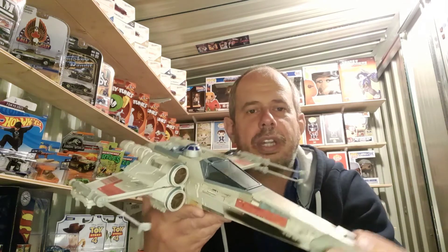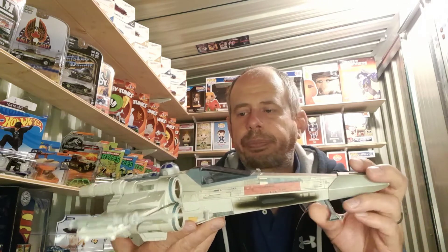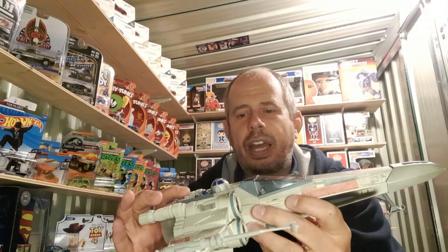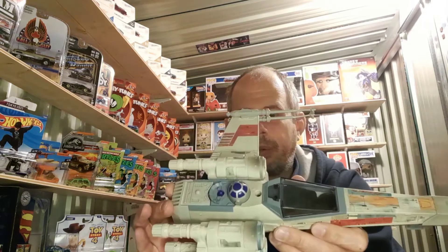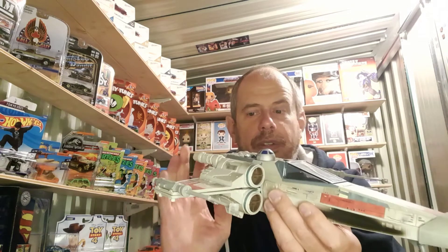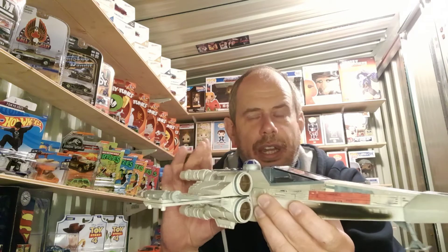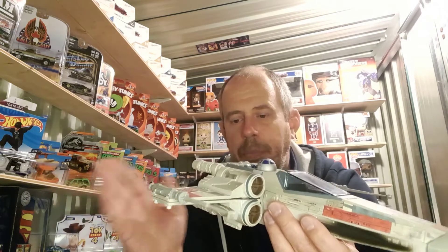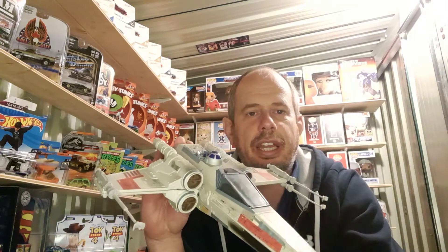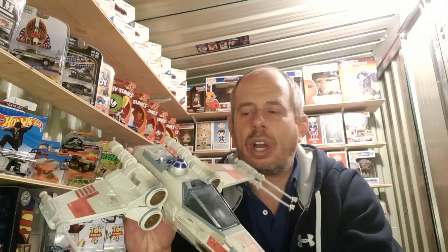It doesn't have a pilot but I'll sort that out at some point. The only disappointing thing is that there is no sound — it doesn't work and I have put new batteries in. The contacts are clean but there's still no sound, so this is going to have to come apart so I can look at the electronics and see if perhaps a wire has come loose.